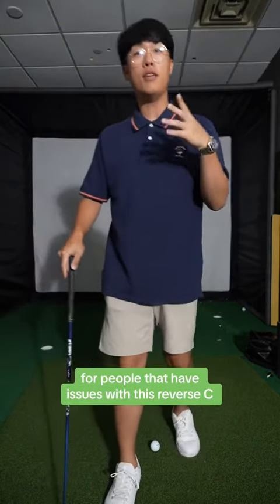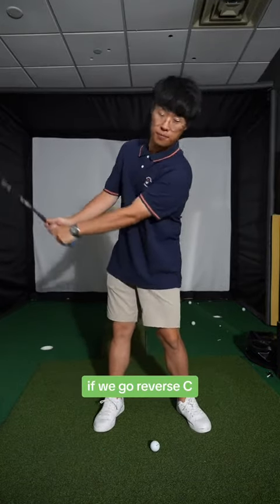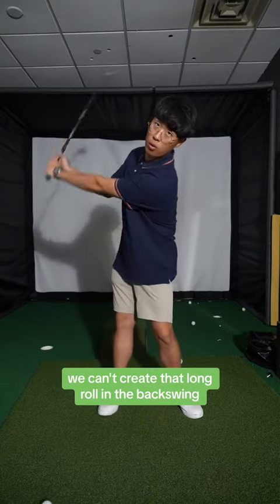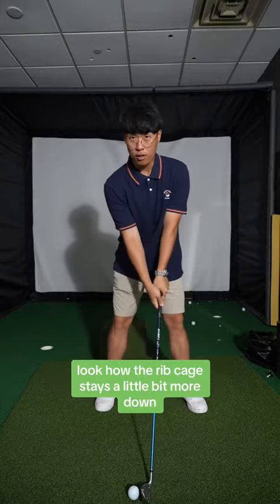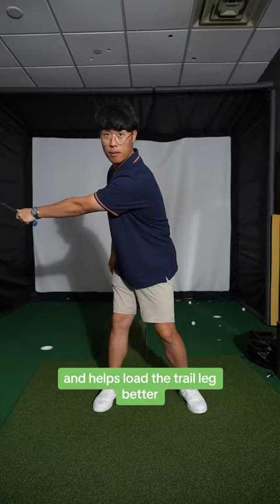Number two, for people that have issues with the reverse C look in their backswing — if we go reverse C, we can't create that long roll in the backswing. When we have this ball roll going, look how the rib cage stays a little bit more down and helps load the trail leg better.